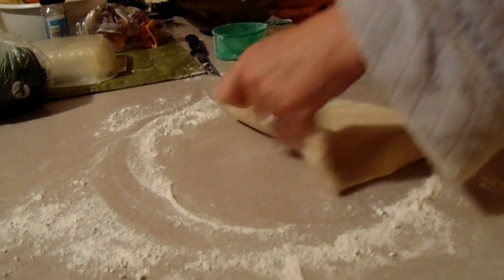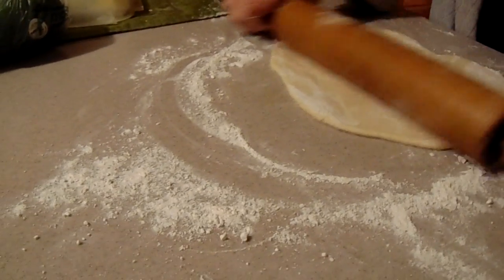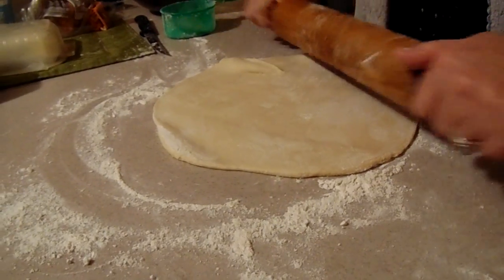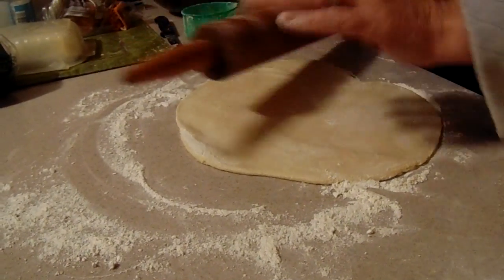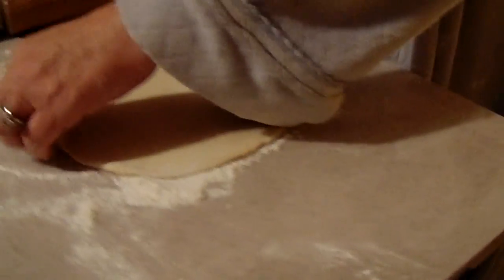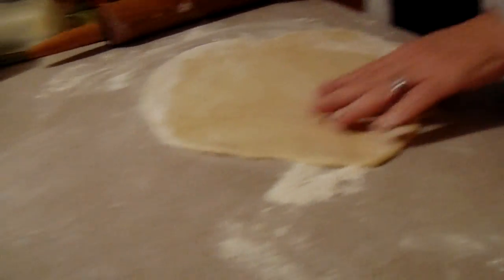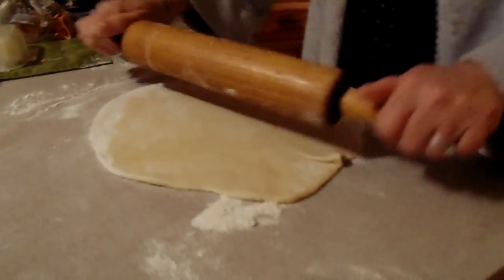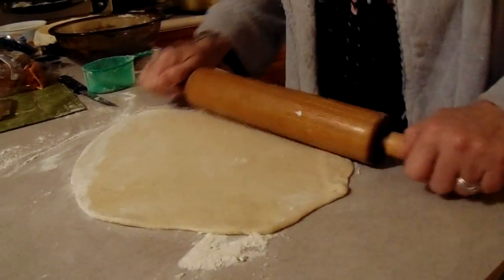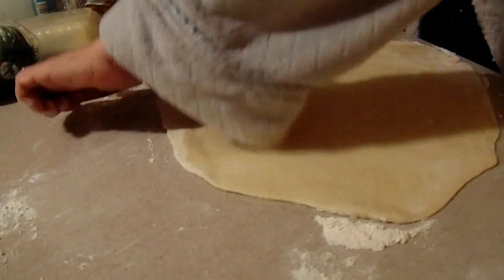Oh, I forgot the parmesan cheese. The parmesan cheese goes on after the sauce anyway, right? Yeah. To me that's an option — I don't really care about the parmesan cheese on it. That's how it's supposed to be done. East End, when they used to bring the pizza out, it did have the yellow spotty stuff all over the sauce — the parmesan cheese. That's how it's supposed to be done.